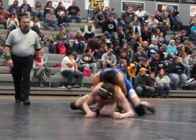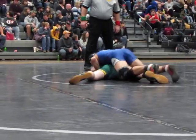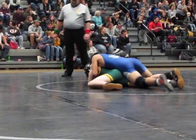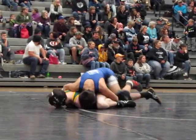Easy, easy. Half on this side. Get out to the side. Get off the hip. Get off the hip and get out there. Come on Neil.